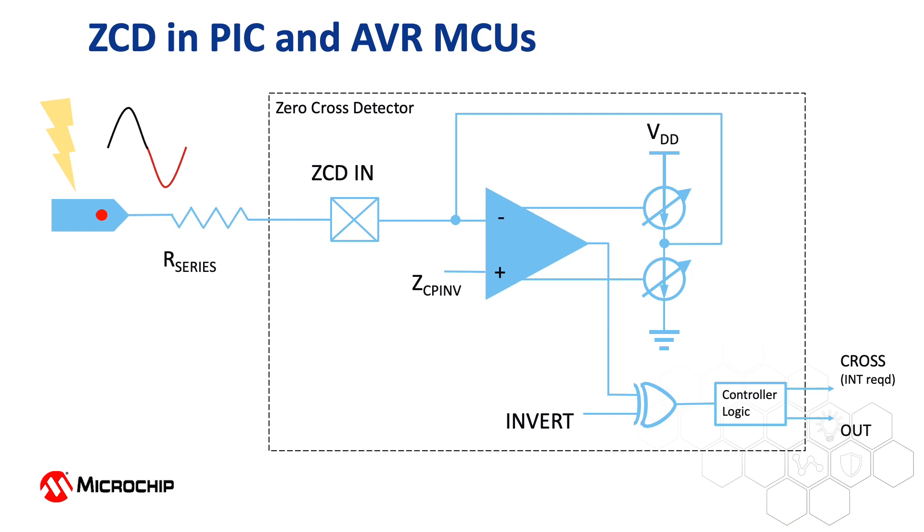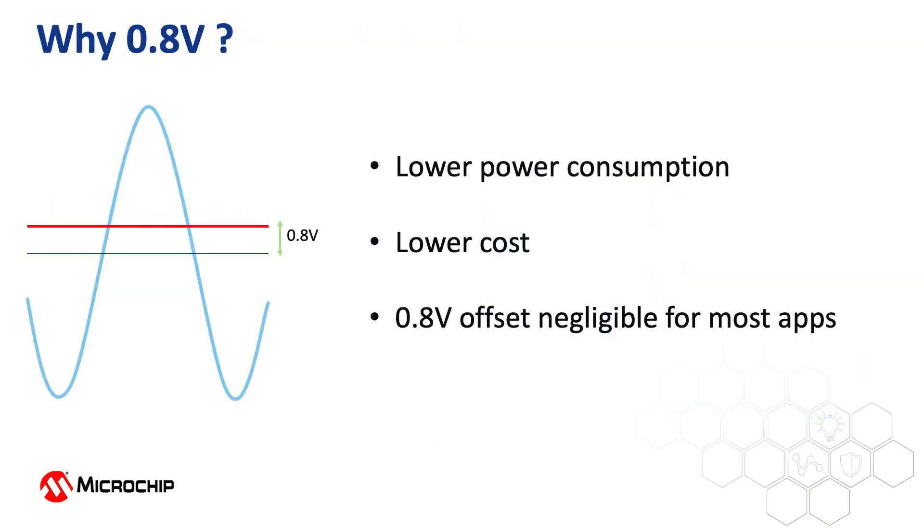It's important to note that the zero cross reference voltage is not actually zero volts — it's about 0.8 volts. If it's a zero crossing detector, why is it detecting at about 0.8 volts? It would make the AVRDA much more expensive and have much higher power consumption to have a ZCD that detects at exactly 0 volts. As a result, 0.8 volts is about as low as the process technology allows without introducing charge pumps, which are expensive and consume far more current. Since the input voltage is likely to be mains power ranging from 110 to 240 volts, that 0.8 volt zero crossing point is negligible for most applications.